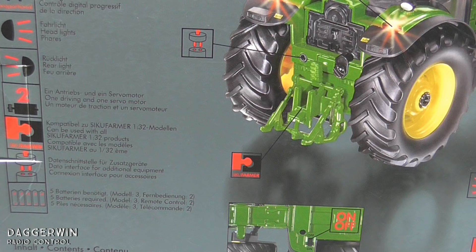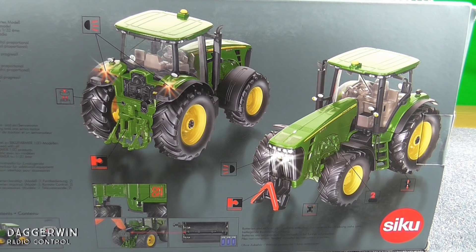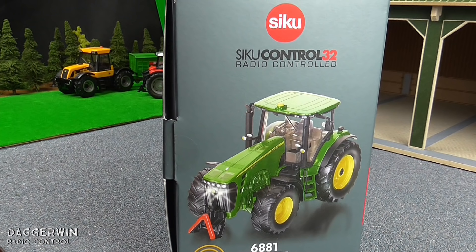It can be used with the Siku Farmer 1 in 32 products — those without the radio control function. There's also a data interface for additional equipment, and this tractor requires five batteries. Siku do actually recommend rechargeable batteries but the normal ones do work. Here's a picture of the tractor on the back of the box showing all the different things that work on it. There are quite a lot, and the headlights are the main thing.